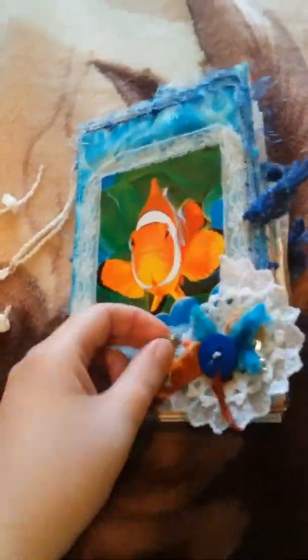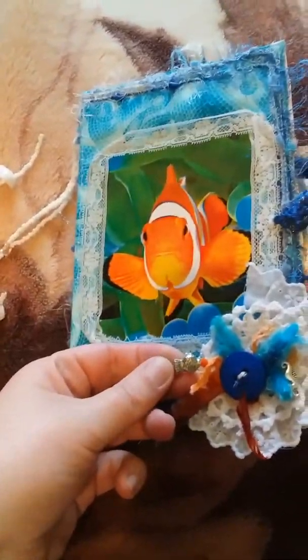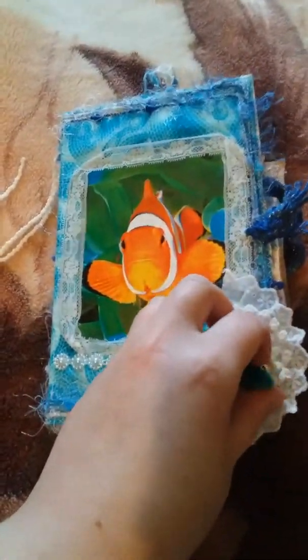So I've got another one the same now. A little fish charm and a seahorse charm.